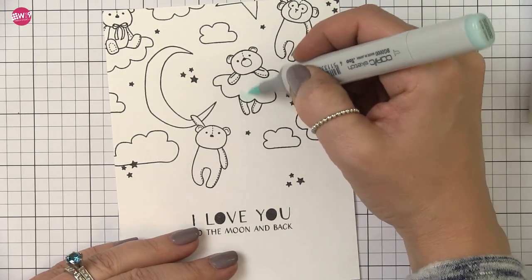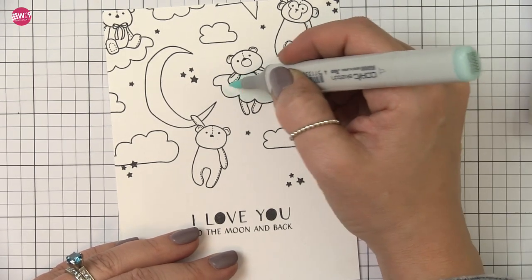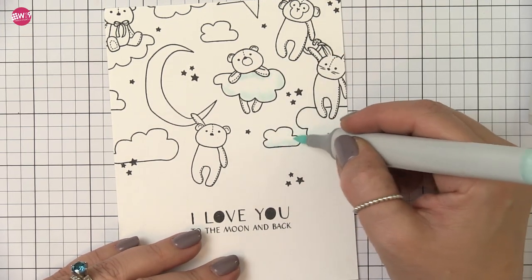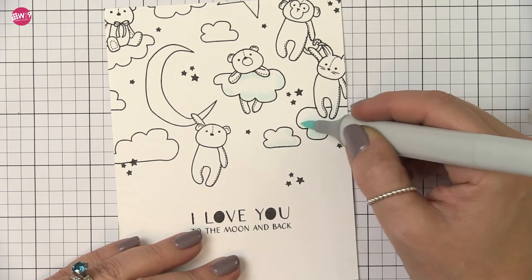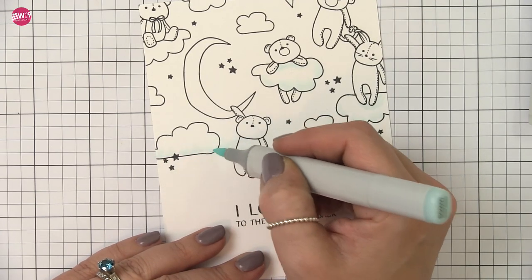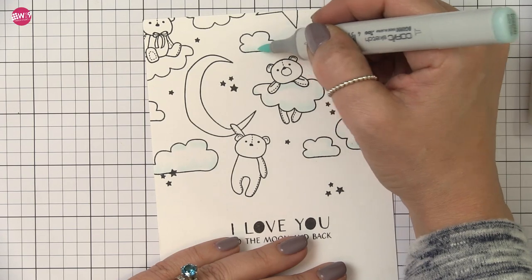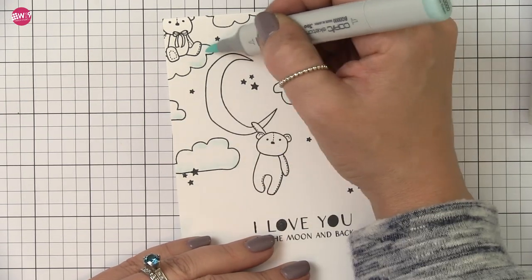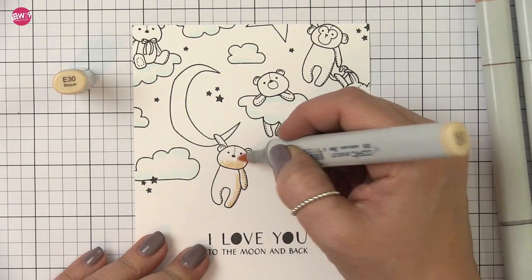Now I am ready to do my Copic coloring. I'm going to do very simple Copic coloring for this. For the clouds I'm using BG0000 and that's pretty much all I'm going to use. You can see here I'm just doing some quick flicking motions — I do have this at twice the speed so it's not going much faster than I actually was going. I'm just slapping some color down, nothing overly complicated. So I did the same thing for all of the clouds and now we're going to move on to our teddy bears.